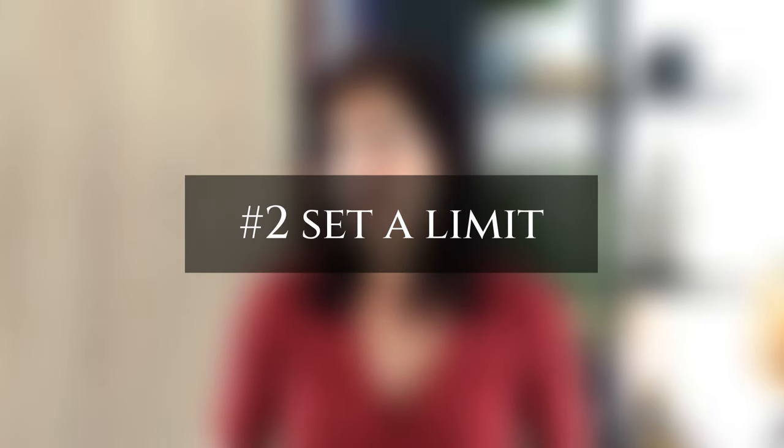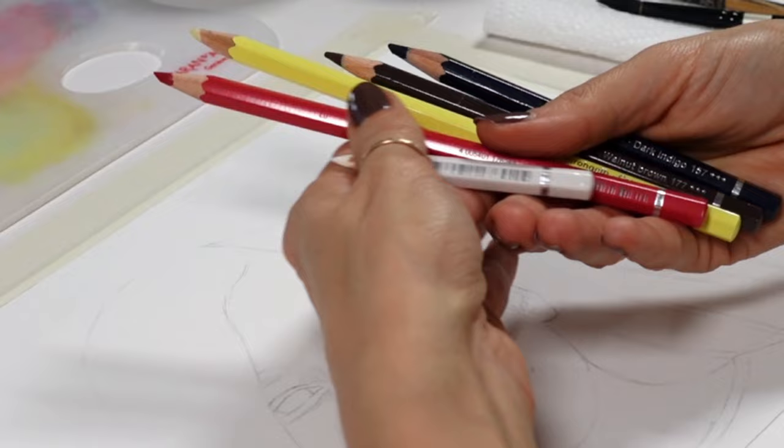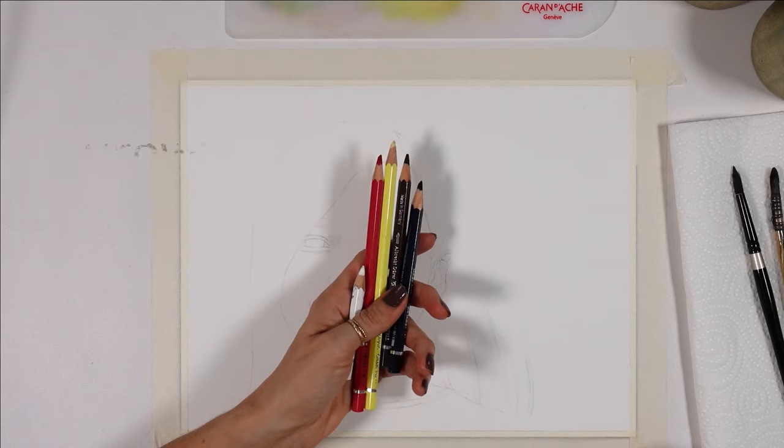My second tip is to limit yourself to as little as 3 to 5 colors, and I'll show you with this painting that you really don't need any more than that. I went for the primaries — yellow, red and blue — and I added brown and white.